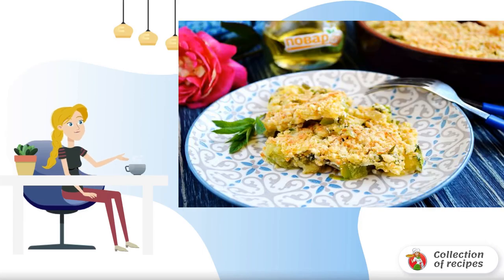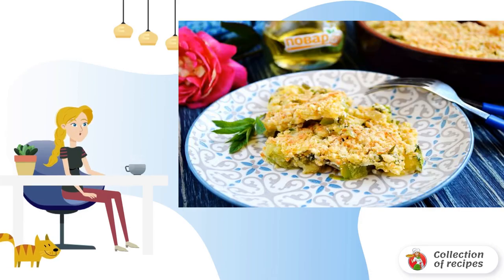Now, when the vegetable season is in full swing, be sure to try to cook a squash crumble. This light and delicious dish will diversify your diet.